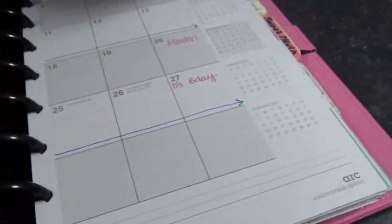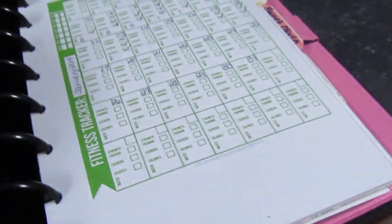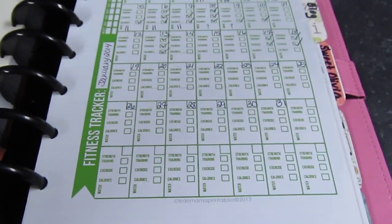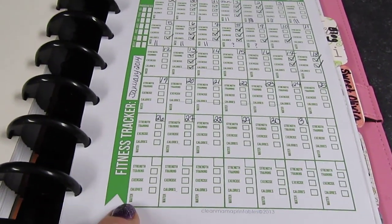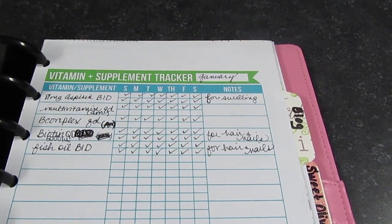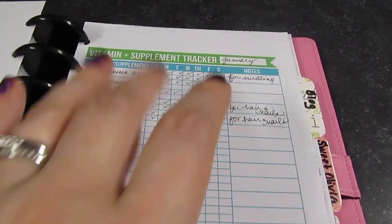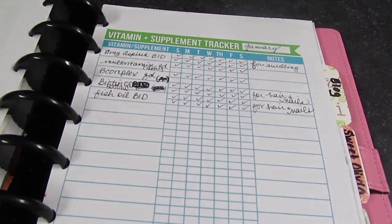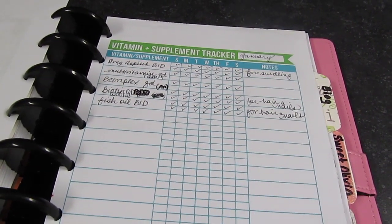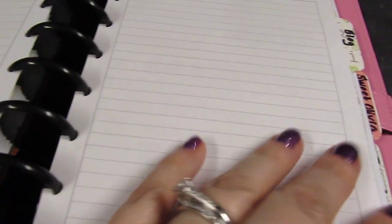After the monthly calendar pages, my next tab is food and fitness. I haven't been great at tracking gym days here since my husband and I have a big calendar at home for that, but I do have a printable for fitness tracking. There's also a vitamin and supplement tracker — a new vitamin regimen I'm trying. If you're interested in hearing what I take and why, let me know and I'll make a blog post about it. I also have my measurements and a bunch of blank pages, which you can get at Staples.